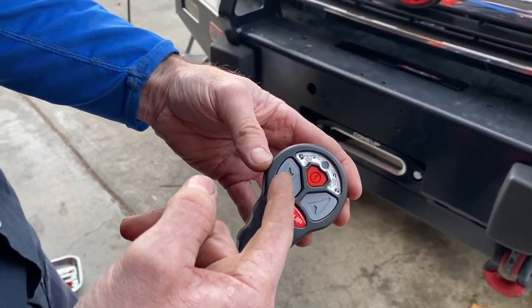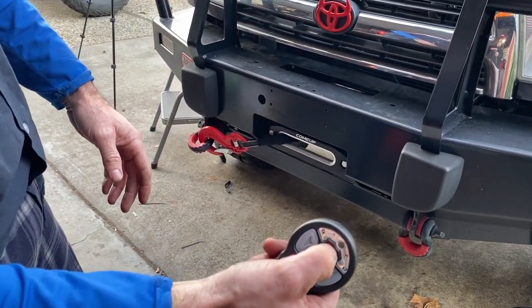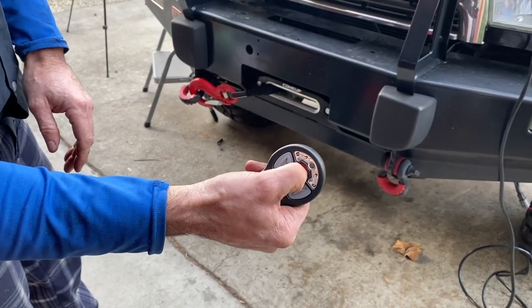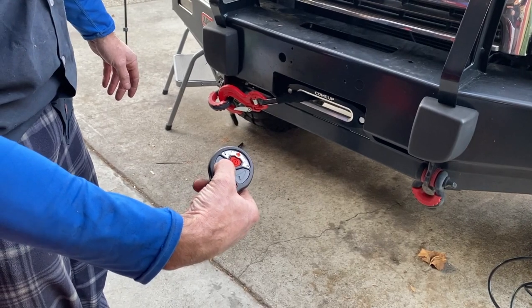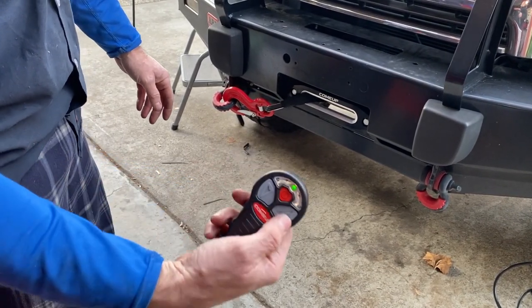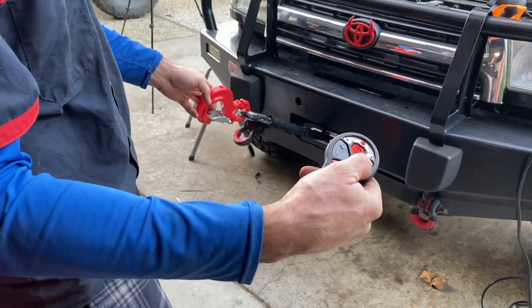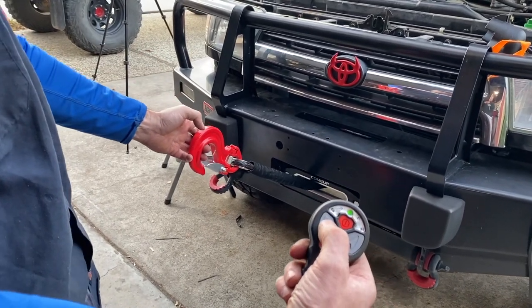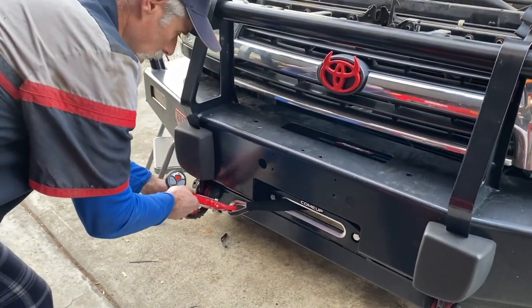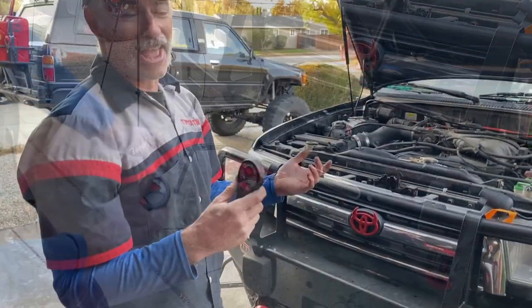Now we'll use the wireless remote. It's got arrows — you hold the on button, it turns green, and then you use the arrows for out and in. We spooled out a little, confirmed the directions, and then reeled back in. There it is — working great.